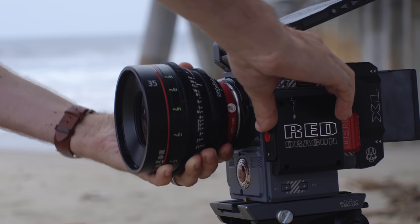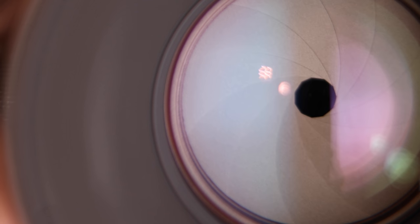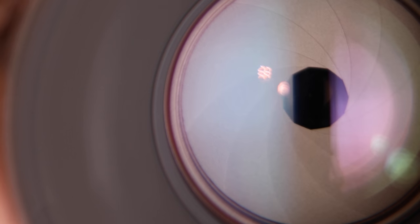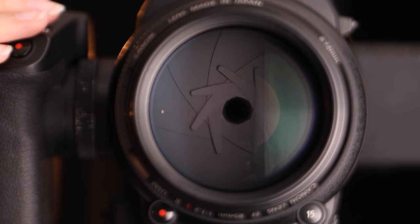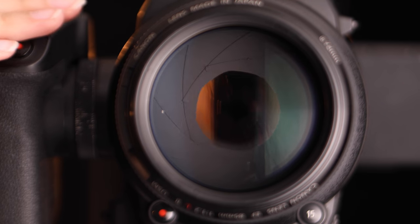Another feature of cinema lenses is they have more blades on the iris that opens and closes as you change aperture. Inside this Canon cinema prime lens is an 11-blade iris, which means your bokeh ends up being rounder. A Canon L series lens has only eight aperture blades, leading to a more octagon-shaped bokeh.